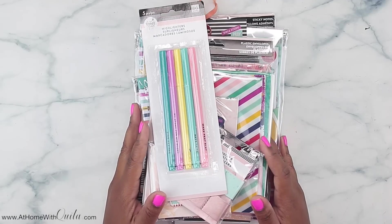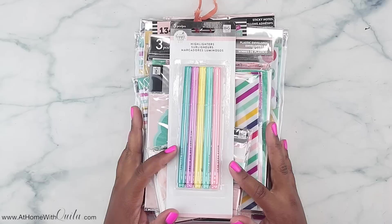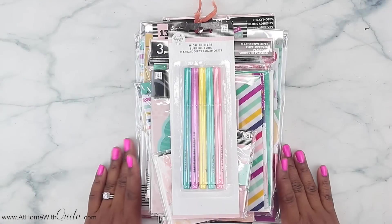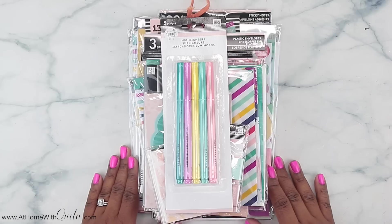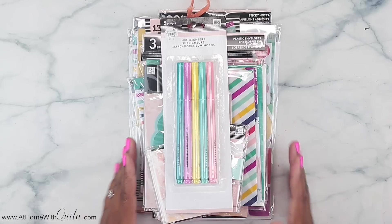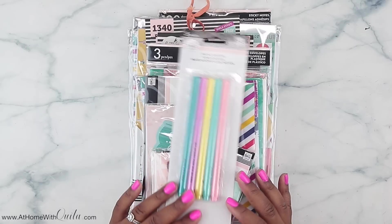Hey, what's up guys? Welcome back to my channel. This is Makita. I appreciate you stopping in to catch another video today. So we are going to be looking at all of the new Faith Warrior accessories and all the good stuff that is included with the Faith Warrior collection from the Happy Planner Girl line.